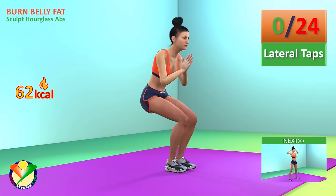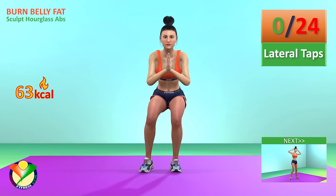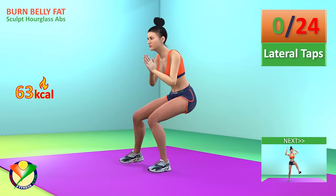Next exercise, lateral taps. In 5, 4, 3, 2, 1, go.